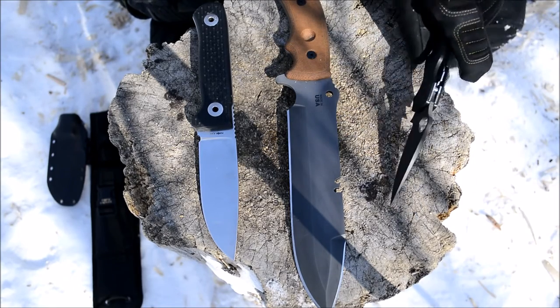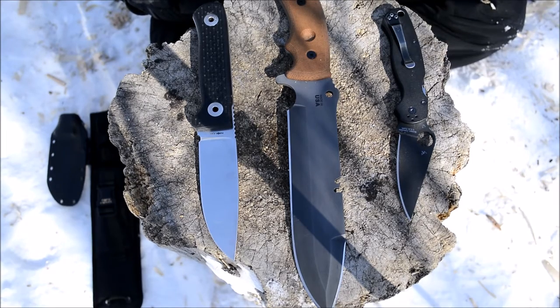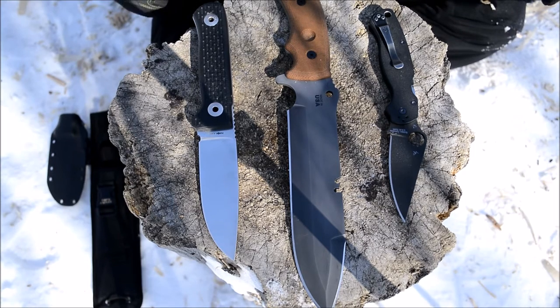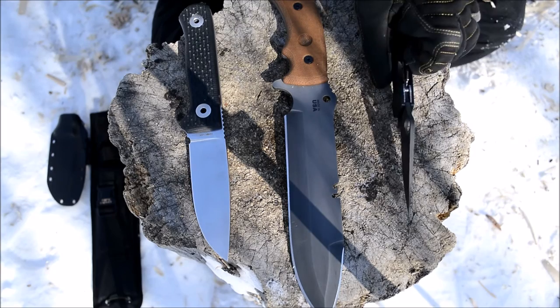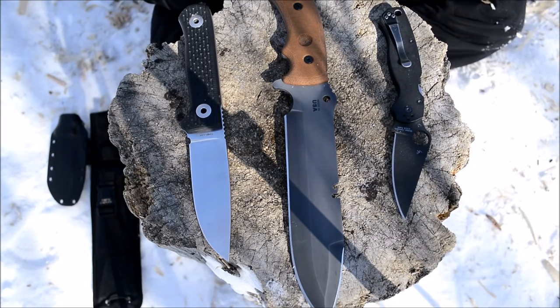I never hoped to have to baton this Spyderco Paramilitary 2, but I understand it — I know and have experience batoning it in its locked position and know it's strong enough to do it. Just because you don't want to do something doesn't mean you get the option not to. If you have to baton a piece of wood to split it down for fire kindling, you have to do it. All three knives on the table are thick and strong — whether a folder or fixed blade.